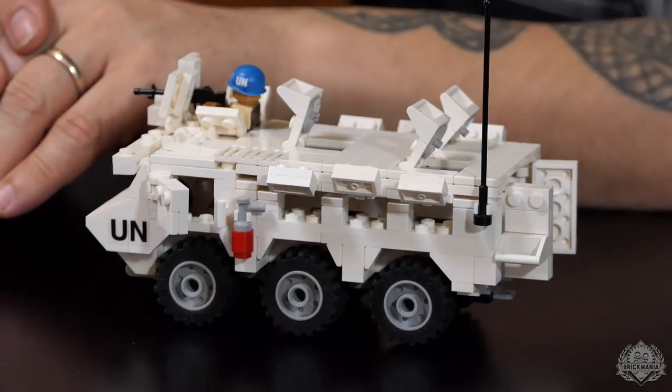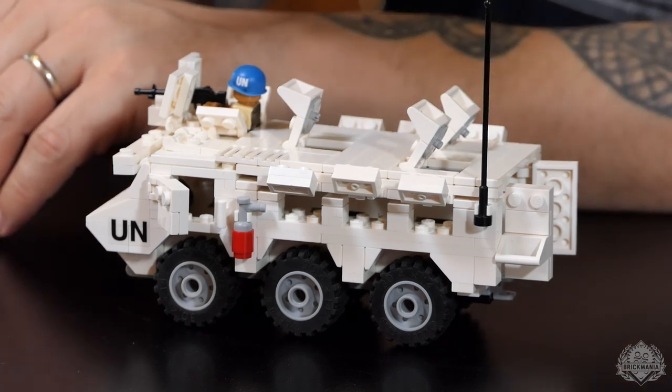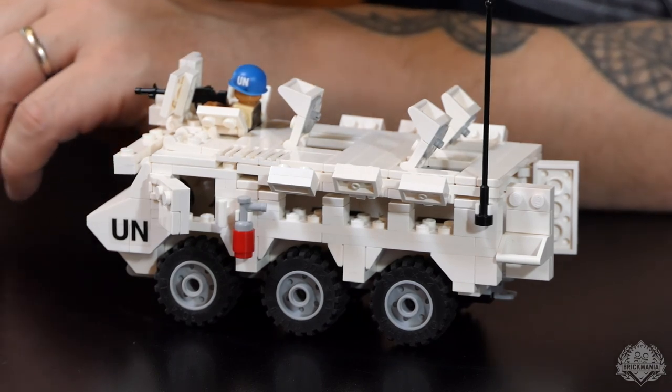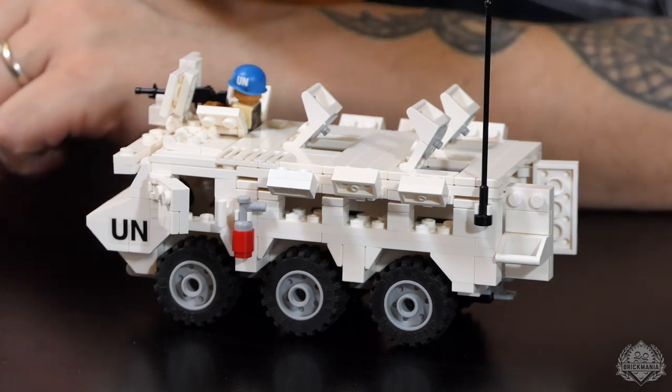This is kind of a cool throwback and sort of a relaunch of an older kit — an all-new reissue of the VAB. This is a French 6x6 armored vehicle, and this particular model is in UN white color. The reason we chose this has to do with the movie Black Hawk Down, which depicts UN peacekeepers driving this vehicle. They were actually in a slightly larger vehicle in real life, but this is what they use in the movie. It is an actual vehicle used by the UN, and besides the French forces, you'll see it in Asia and other places around the world.